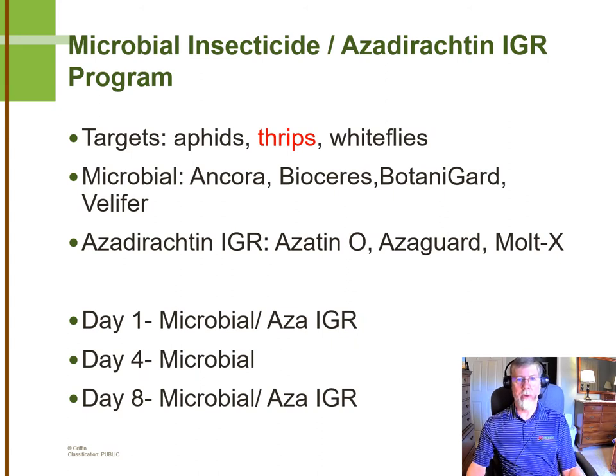These microbial insecticides are effective not only against thrips, but also very effective against aphids and whiteflies, and some of them control additional pests beyond these. In terms of azadirachtin-based IGRs, we typically recommend Azatoneau, but azadirachtin and Multex are also good azadirachtin-based IGRs, and there may be some other good ones out there as well.